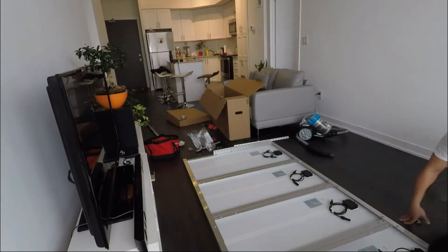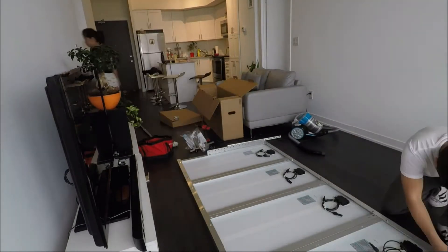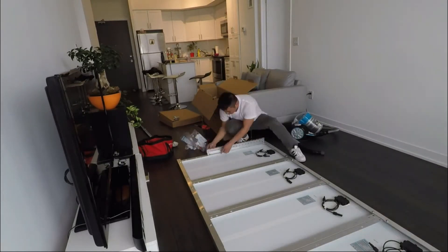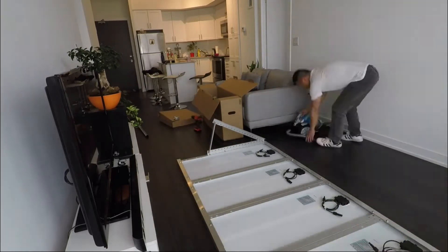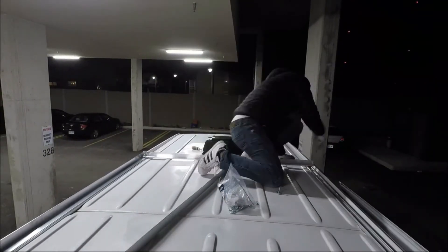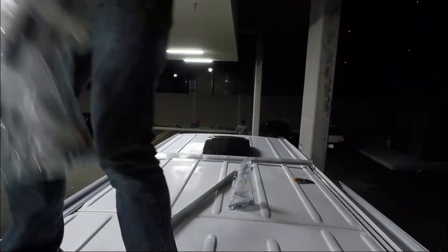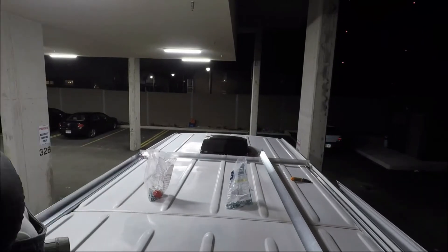In the beginning we were cutting the pieces outside on the balcony, but then the weather got so bad that we had to do it inside the unit. But we were able to make it work, and here it is — we'll show you the finished product.